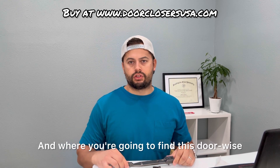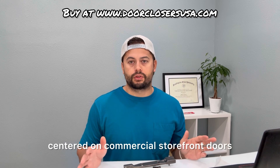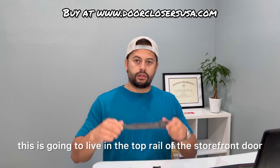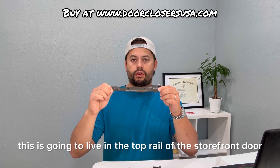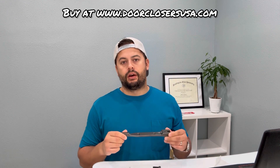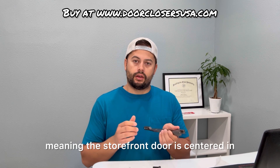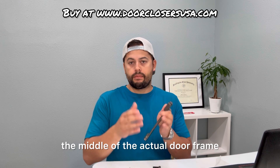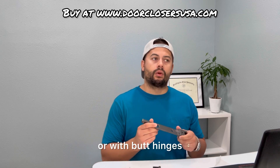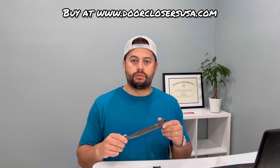Where you're going to find this door-wise is primarily going to be on commercial storefront doors — center-hung commercial storefront doors. An easy way to identify if that is what you have: this is going to live in the top rail of the storefront door. So if you climb up on a ladder and see it in there, that's the one you have. They're on center-hung doors, meaning the storefront door is centered in the middle of the actual door frame. If you have a storefront door with pivot hinges or with butt hinges, this isn't the type of arm it would utilize, so you could rule that out.